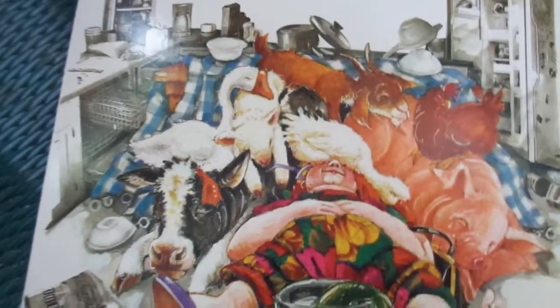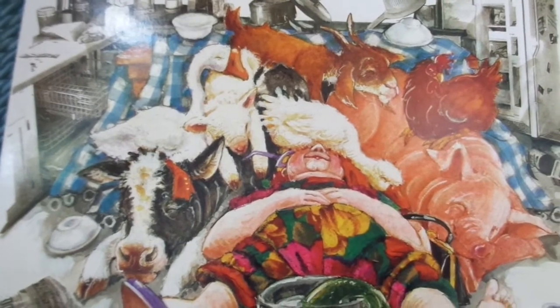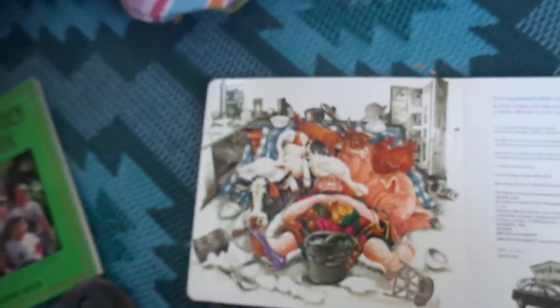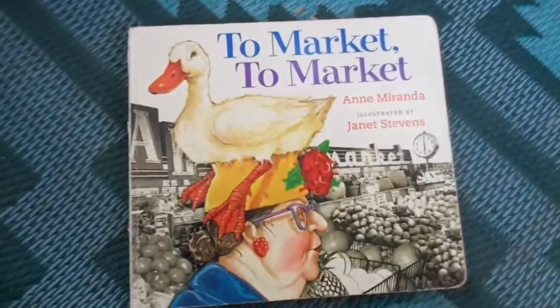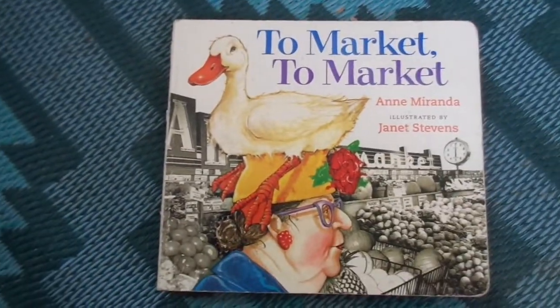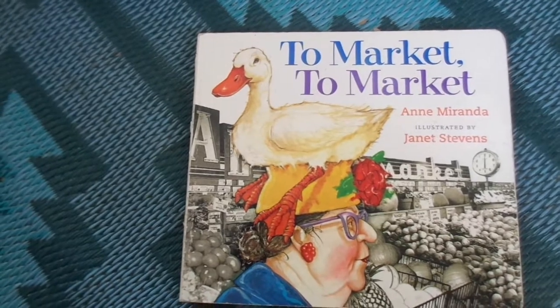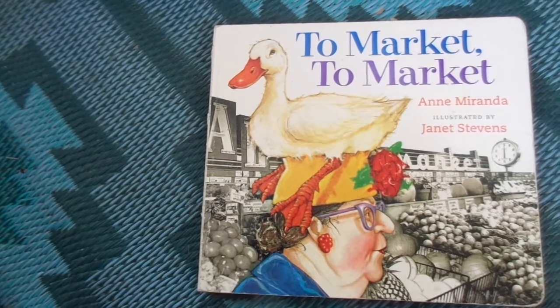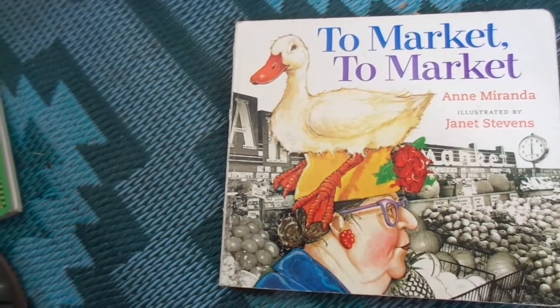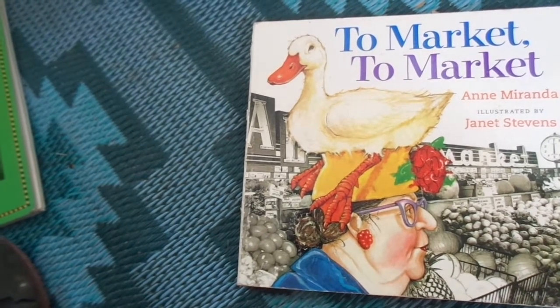All those yummy vegetables are going into the soup, and then it's nap time. So there were lots of great vegetables in that book that we can eat, that we can plant, that we can buy at the store. Fruits and vegetables are very yummy but they're also very, very healthy — they will make us strong and they will help us to not get sick.